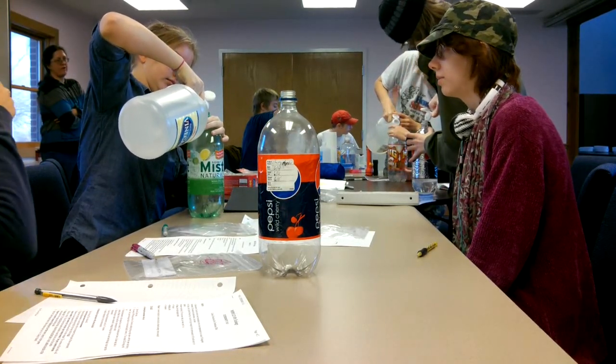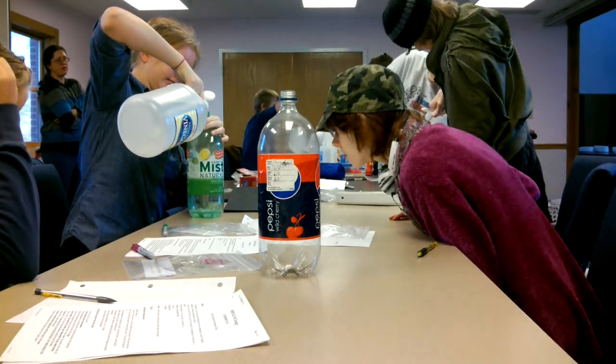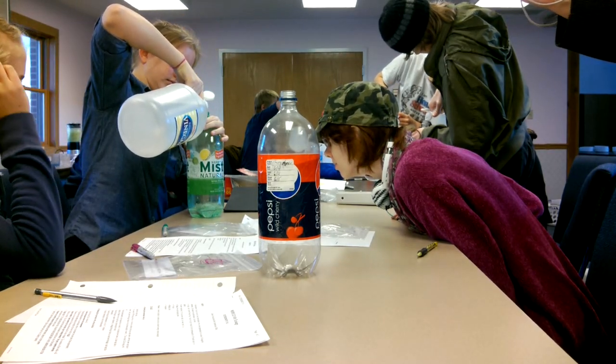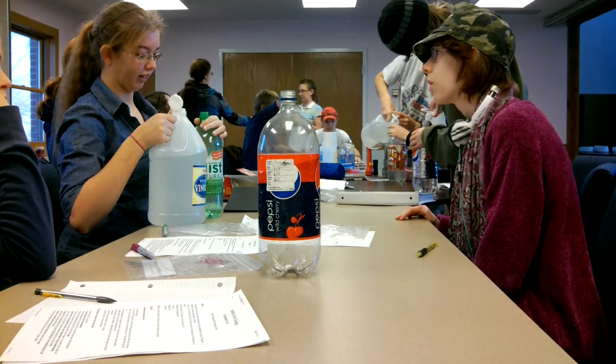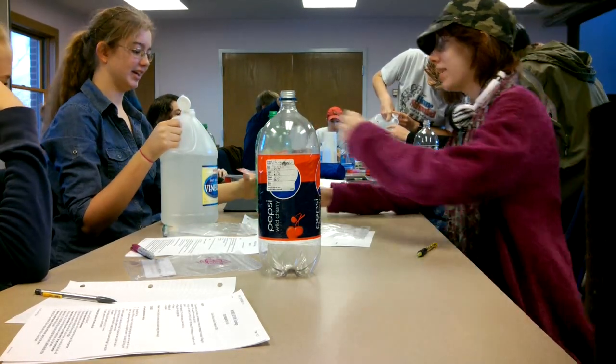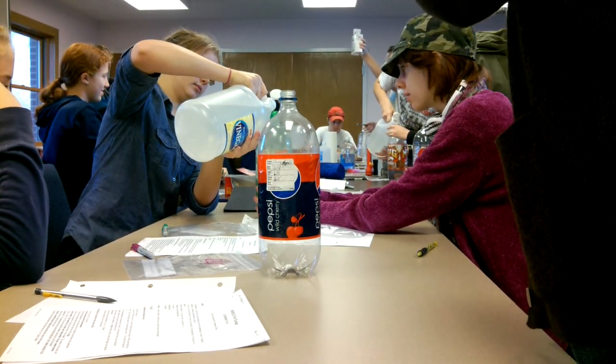Just fill up one-third of the way full. Then we're going to pass around the baking soda, and you're going to put one teaspoon in there.